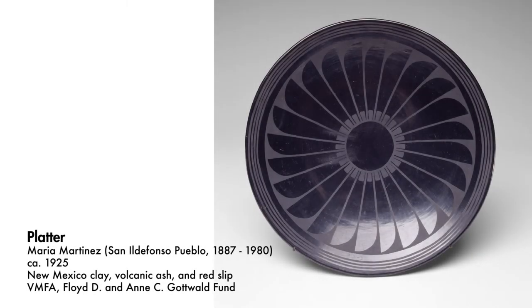Hi, my name is Virgil Ortiz. I'm from Cochiti Pueblo, New Mexico. The reason I picked this plate by Maria Martinez is I was really drawn to it because of the colors she used. I believe they were the creators and originators of the black-on-black pottery in San Ildefonso. I love black. I think it's so totally standing the test of time. It looks contemporary — it could fit into any museum, any gallery — and it really speaks to me on that level.